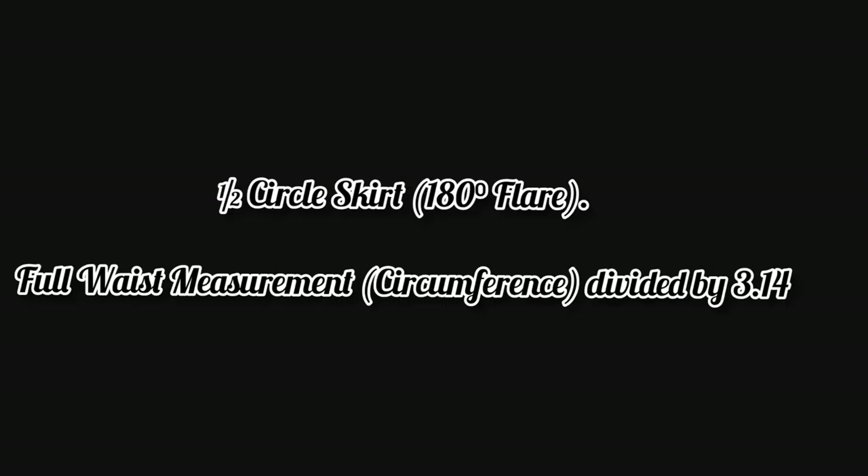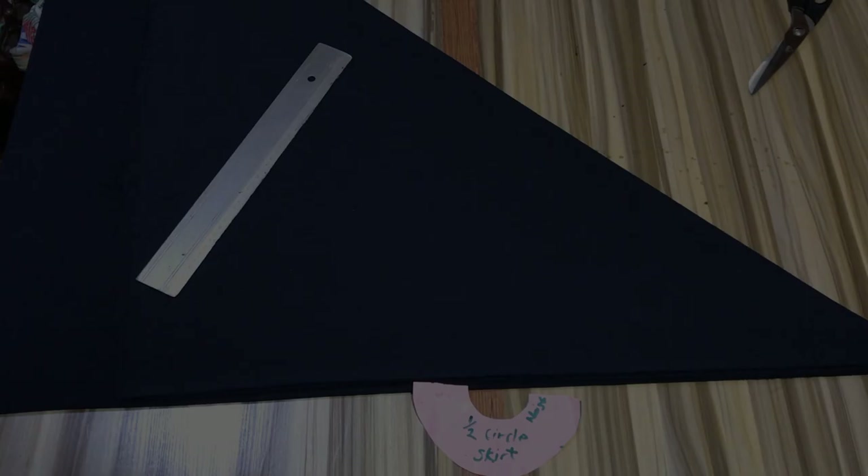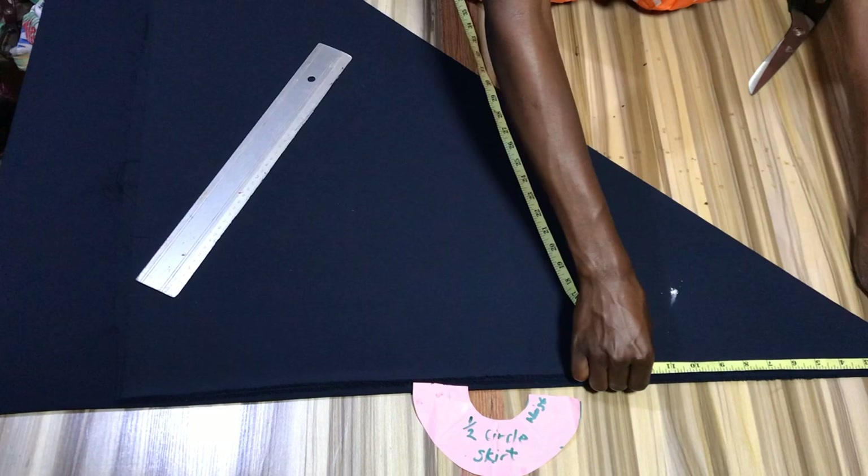To get the measurement for your waist radius, you want to divide your full waist measurement by 3.14. The result from your calculation you are going to mark around the waist area, beginning from the top point of the angle.